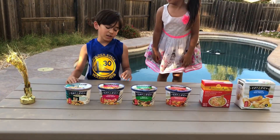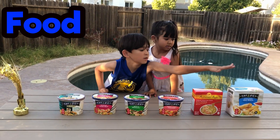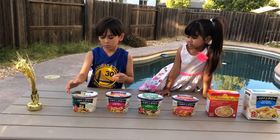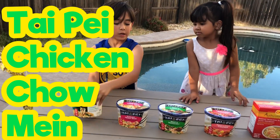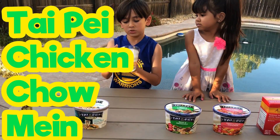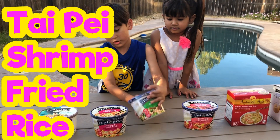Hi guys! Today's topic is frozen Chinese food. So we have got these: chicken chow mein, shrimp fried rice — by the way, these are all frozen as I said before.